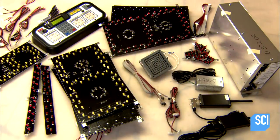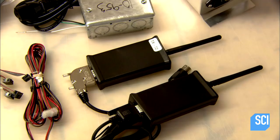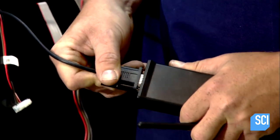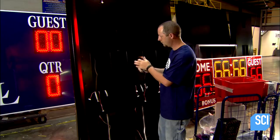They're now ready for working parts like LED light-studded digit boards, a data transmitter, and receiver. He connects the receiver to the power source and installs it inside the cabinet.